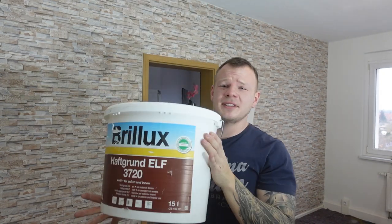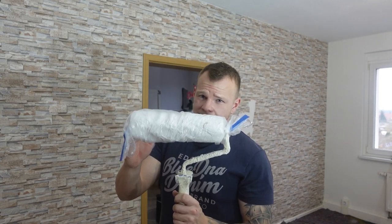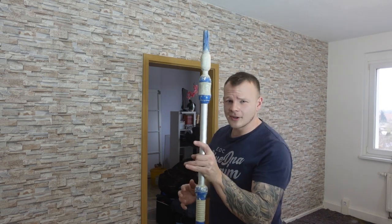Zum Grundieren nehme ich den Haftgrund von Brillux – der hat mich bis jetzt noch nie im Stich gelassen. Eine große Rolle zum Rollen, die wurde schon mal benutzt, aber perfekt eingewickelt, sodass sie nicht antrocknet. Ein Pinsel und eine kleine Rolle für die Ecken, ebenfalls gut eingewickelt. Dazu ein Rollerstab und Klebeband, denn wir kleben jetzt Scheuerleiste und Türrahmen ab.